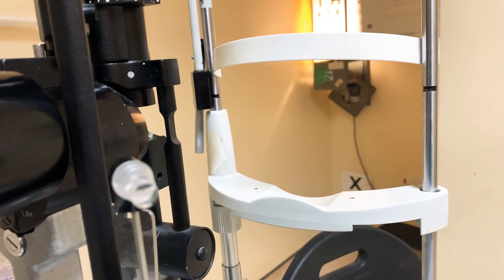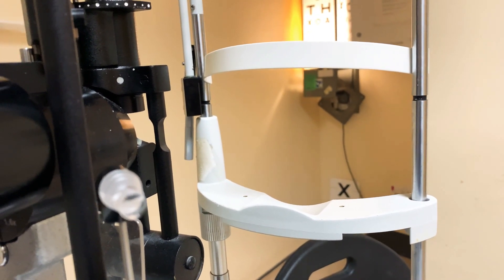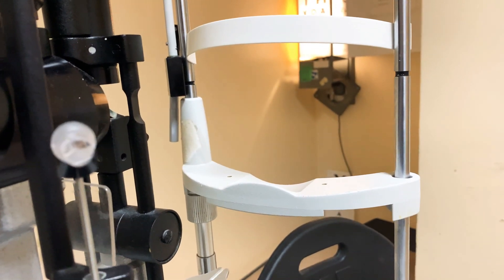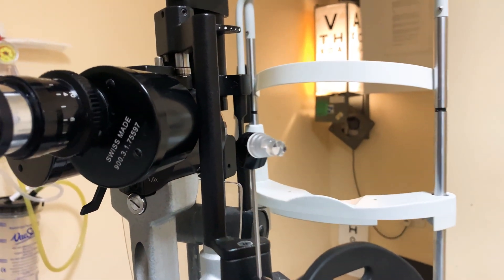When you're using fluorescein dye and want to look at the cornea generally — checking for any obvious areas of fluorescein uptake, corneal abrasion, or corneal ulcers — you probably want a wide beam with high brightness and low magnification.